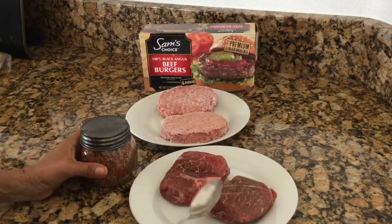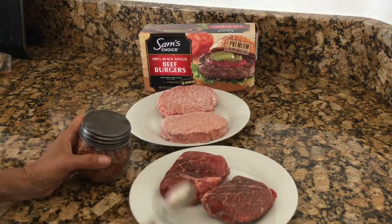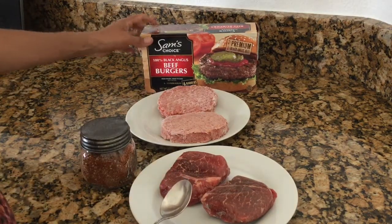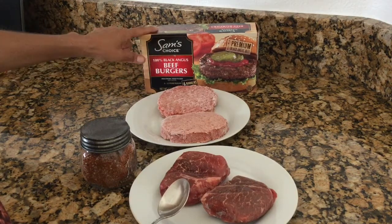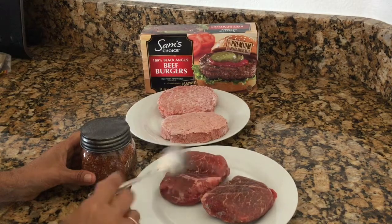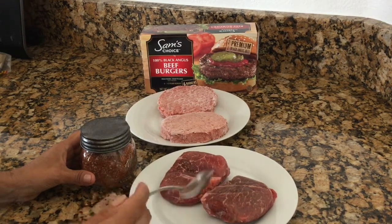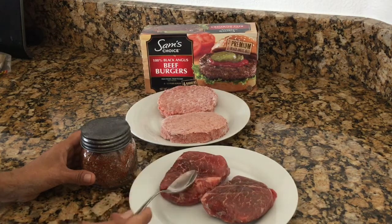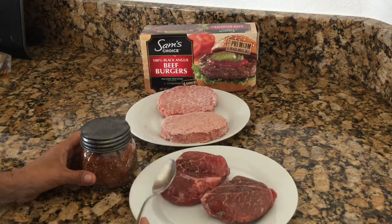I wanted to give you the full effect on how wonderful this rub is, so I've pulled out some steaks and some hamburger patties. If you've never tried these Black Angus beef burgers, the Sam's Choice from Walmart, they're delicious. Steaks I usually buy at Albertsons or Safeway where they have a really great deal, then I freeze them up and pull them out when I'm ready to use them.